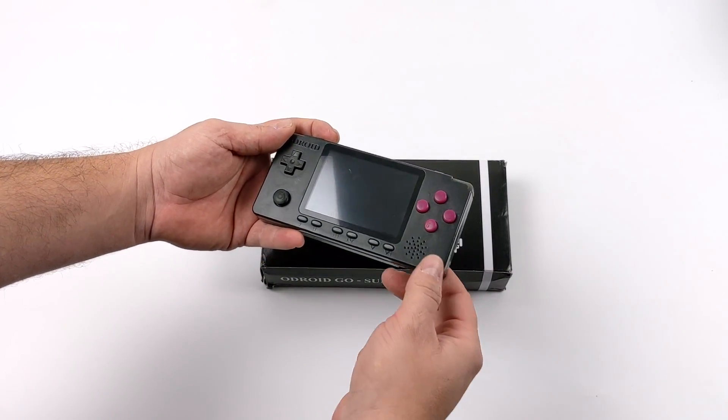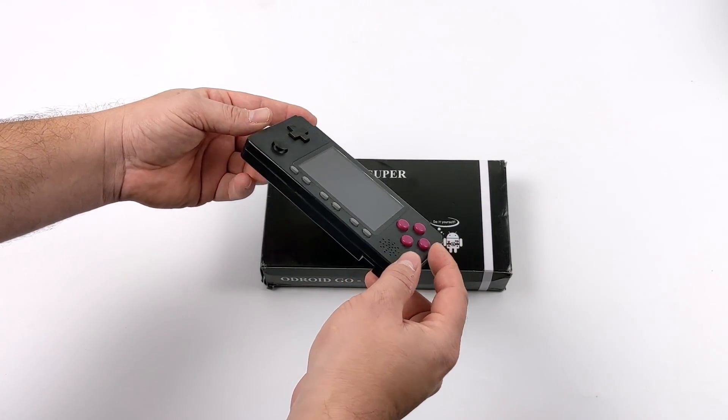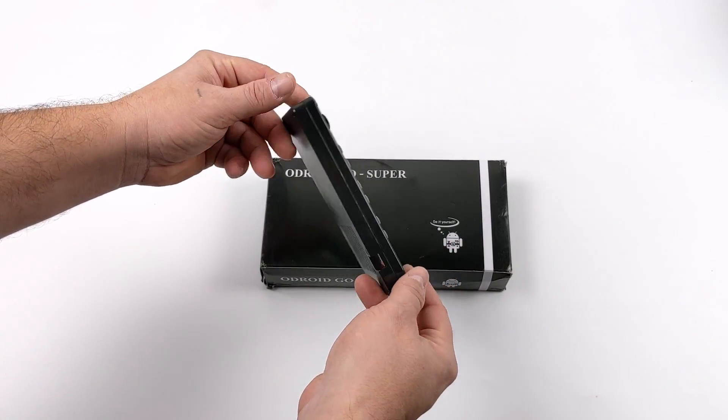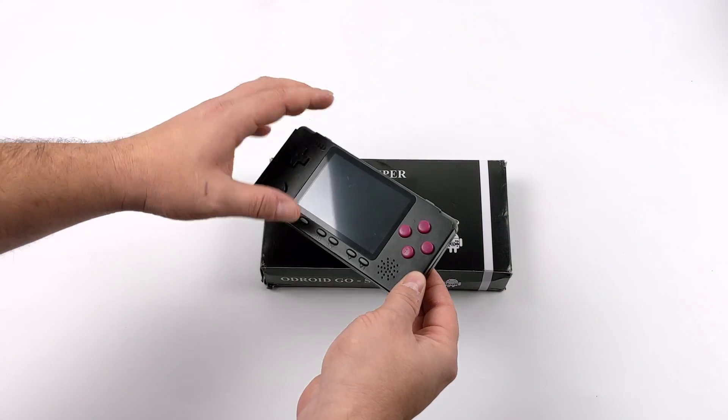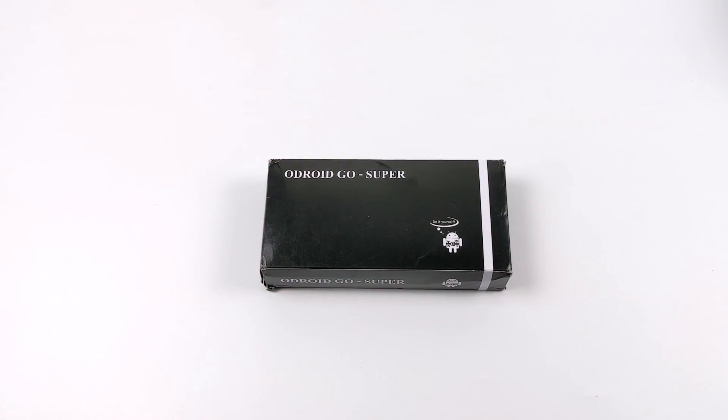I'm a big fan of these little handheld units and the Odroid Go Advanced Black Edition, which I have right here, has a 3.5 inch IPS display, quad-core ARM CPU, and 1 gig of RAM. It can run several different operating systems, but the main claim to fame of this little unit is emulation.